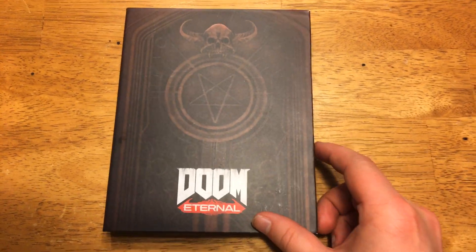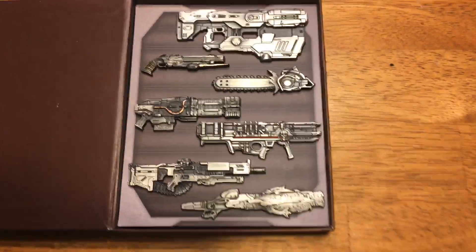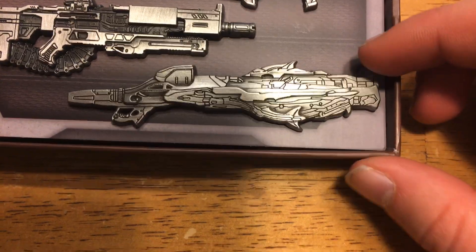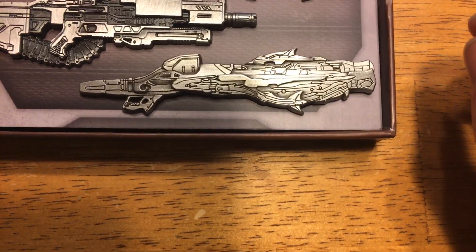Here's the case, and it's got like a nice little magnetic seal. These are the pins themselves. I'm not going to be taking them out too much, because it's kind of a hassle — you need both hands to do it and I'm holding the camera.